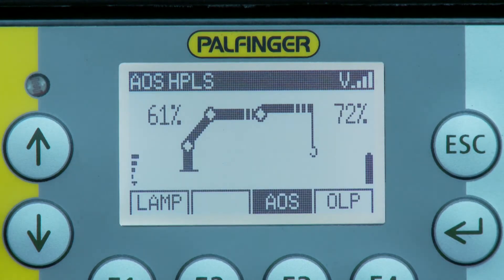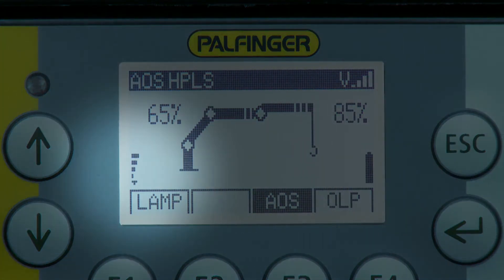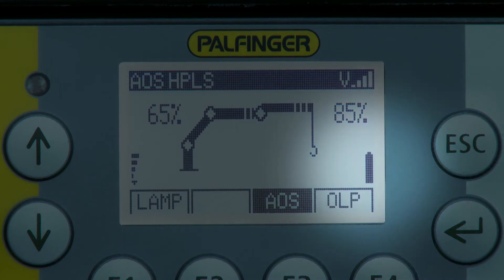The current crane and, if applicable, the current Flyjib capacity is shown permanently as a percent value. On the left bottom corner, the signal strength of the radio system can be found. The charging status of the battery is shown on the right bottom corner.